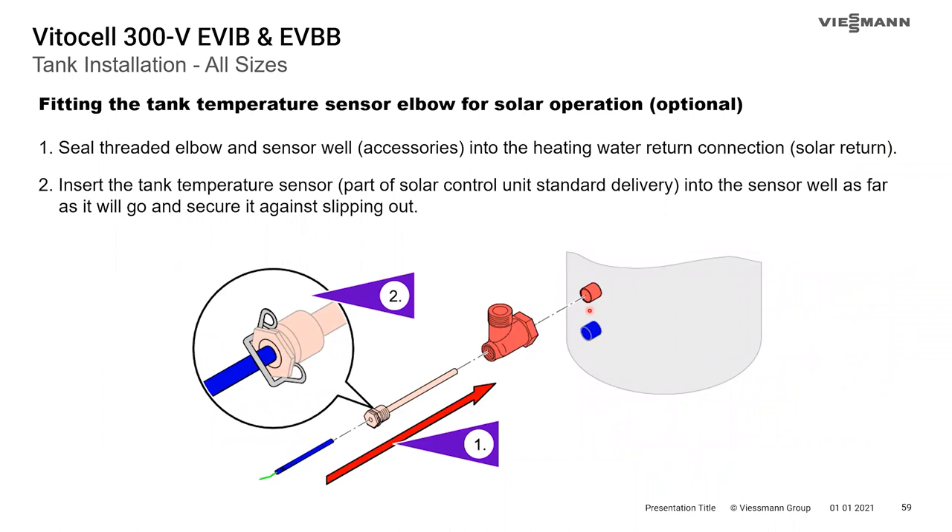For the optional solar elbow, thread the solar elbow onto the solar water return connection, then thread the well into the back of the elbow, slide the sensor in the well, use the clip to hold it in place, and then connect your solar water return to the top of the elbow.